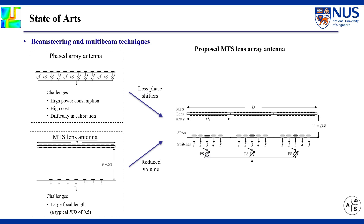Recently, Metasurface Lens Antenna has been developed to achieve beamforming without any phase shifters. However, the focal length, which has a typical value of 0.5, can hardly be reduced while maintaining sufficient aperture efficiency and gain.